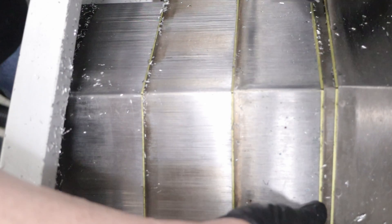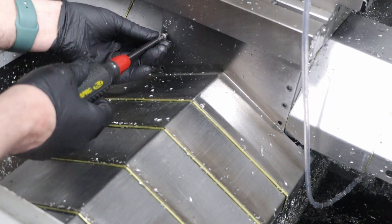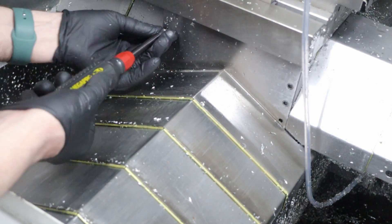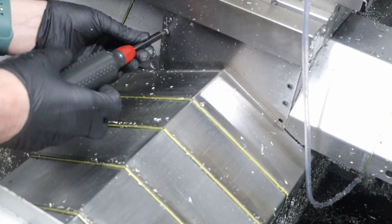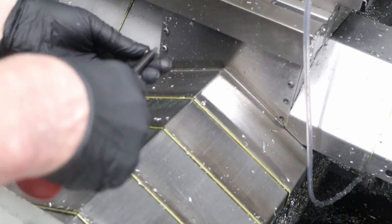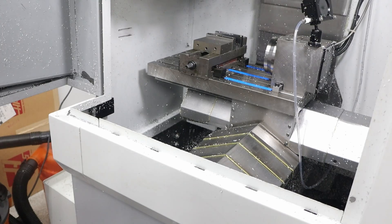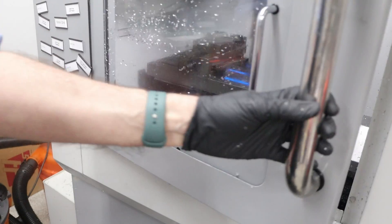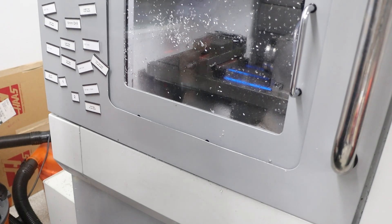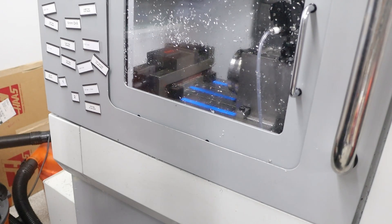Let me button this back up. Let's see what happens if we close the door and then press power-up restart. Voila! It's back up and running.